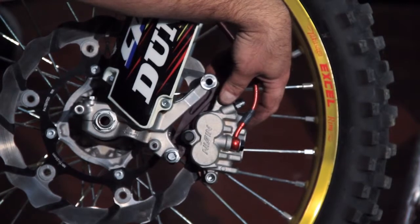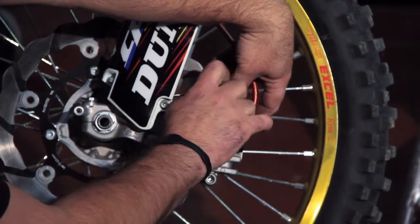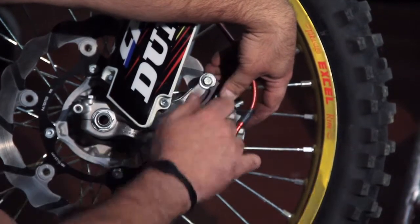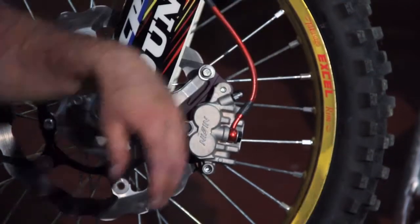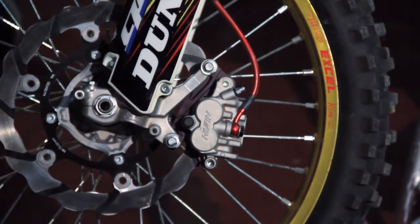The brake pads do not need to wiggle — they need to be nice and snug inside. When you're riding, for the first two or three laps, come back into the pits and check your caliper. Make sure you have no pad binding and that everything is running properly. That's it, you should be set.